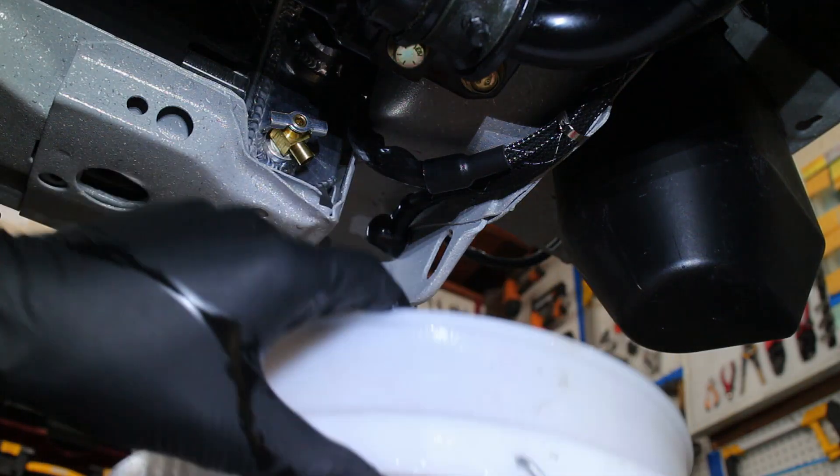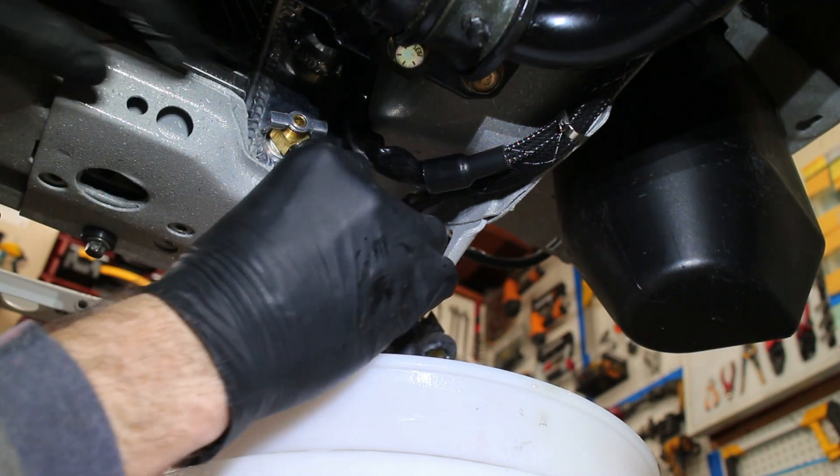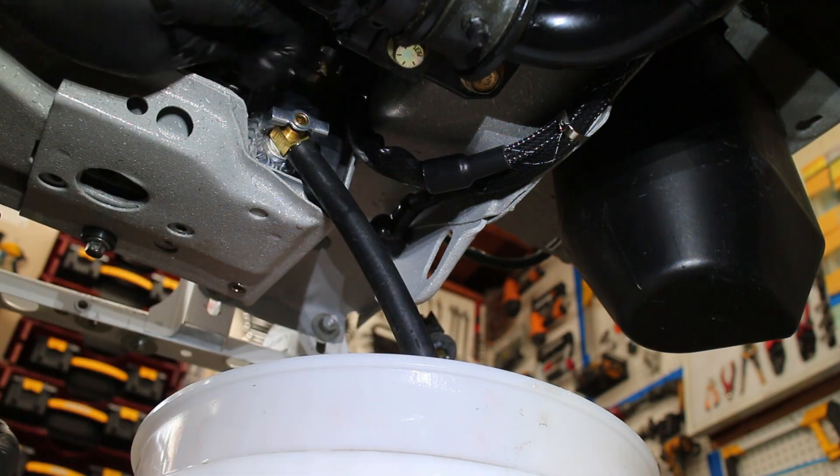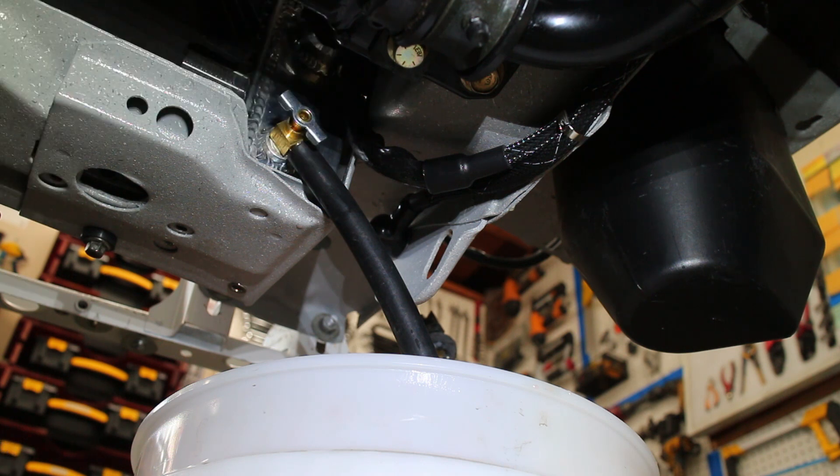The first step is to get as much coolant out of the system as possible. I started by draining the radiator. I actually raised the rear of the car to get more coolant out of the system.